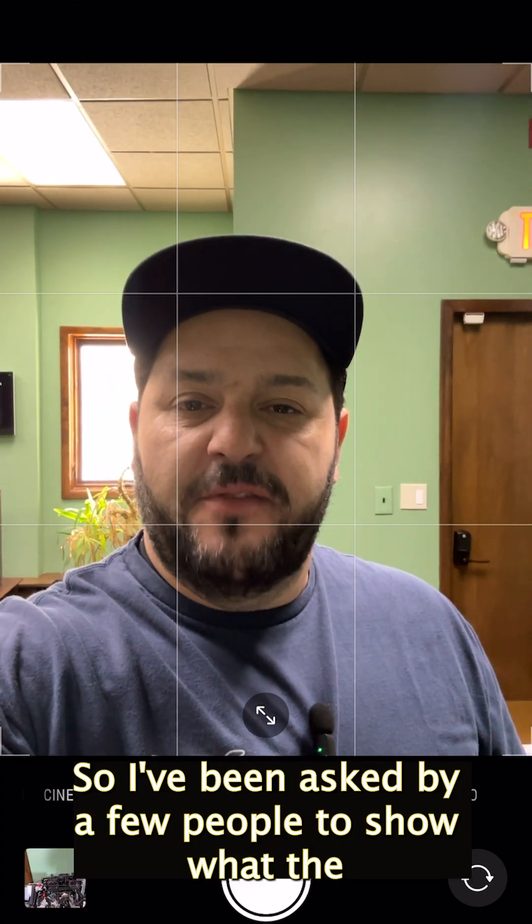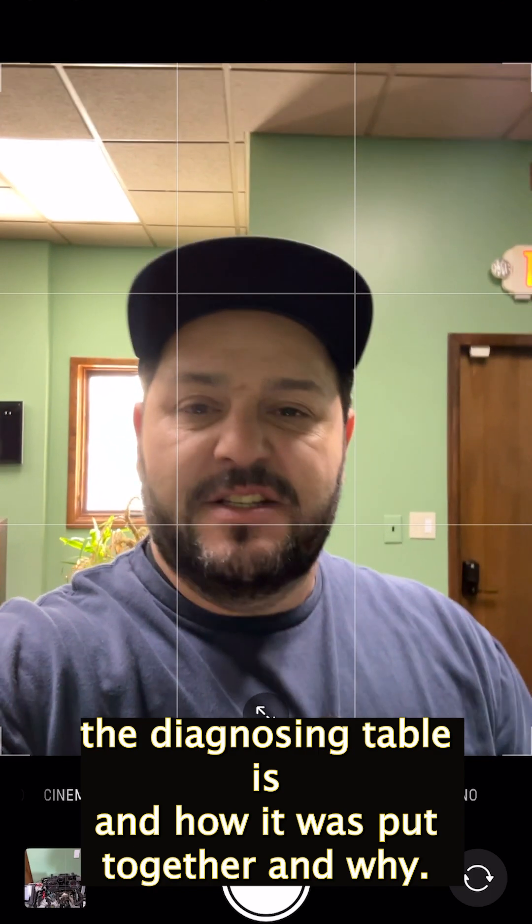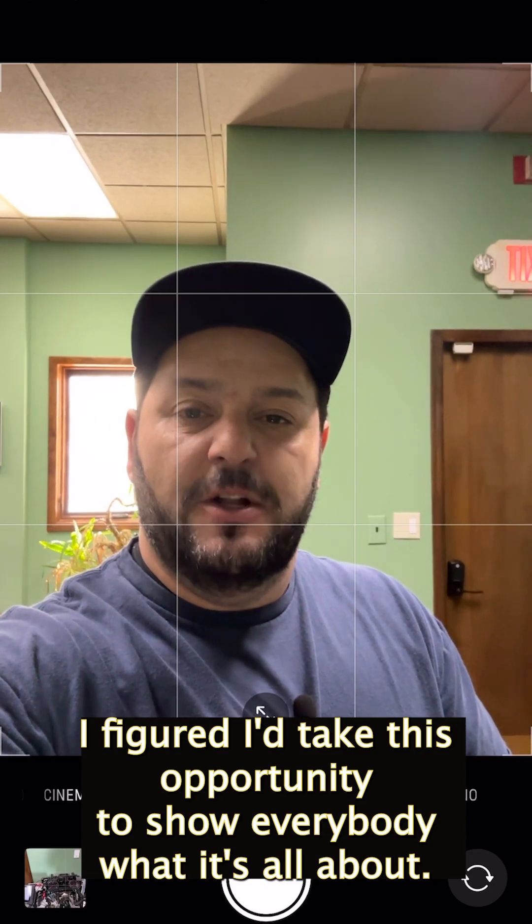Hi everybody. I've been asked by a few people to show what the diagnosing table is, how it was put together, and why. Figured I'd take this opportunity to show everybody what it's all about.